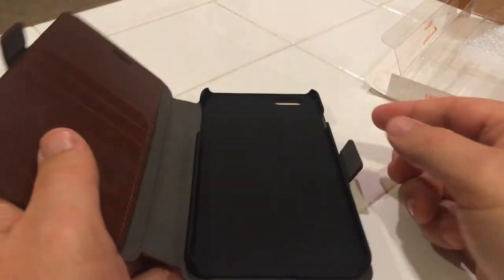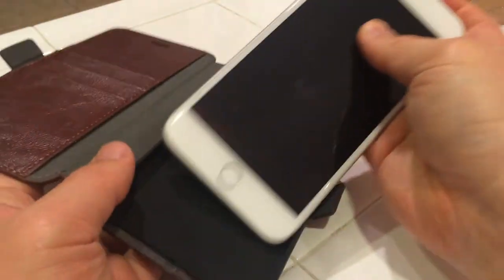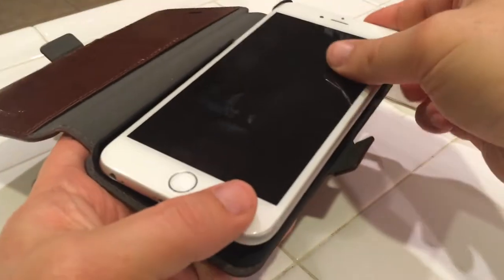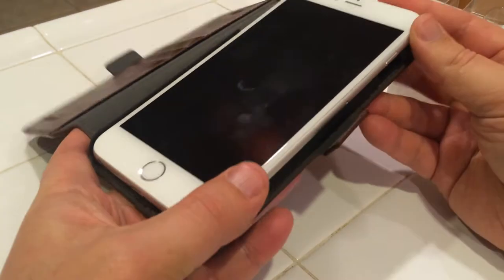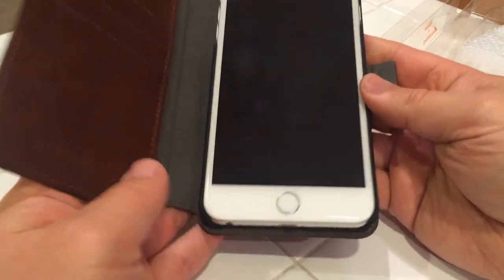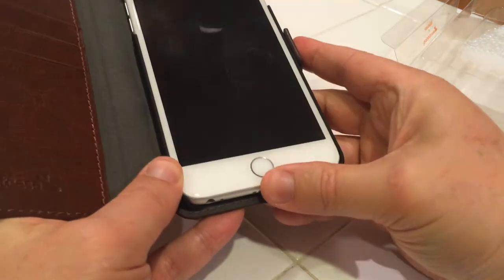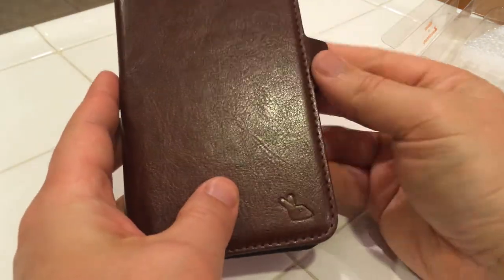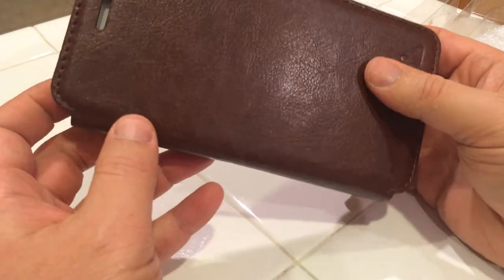So I will put my phone in it now. I'm assuming it just clips in — goes in. Alright, it fits nicely, snug. So I'm gonna close it — there you go.